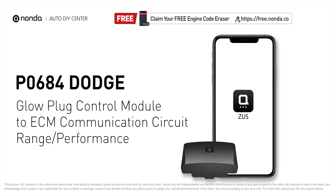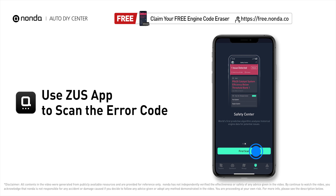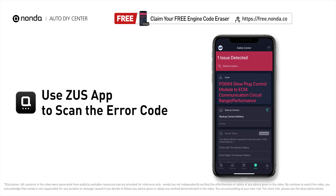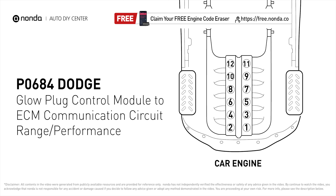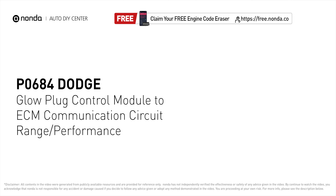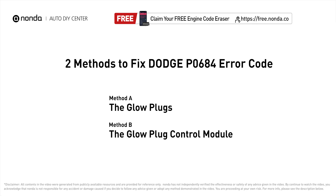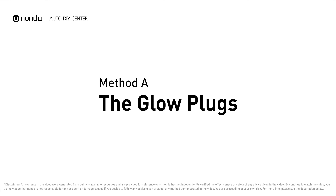This P0684 repair video is dedicated to Dodge drivers. If your Dodge is getting a P0684 error code, this video is going to show you two practical solutions to fix the error code at home. Use the Zeus app to scan your vehicle and see the error code P0684 — it means that the glow plug module is encountering a communication circuit error.